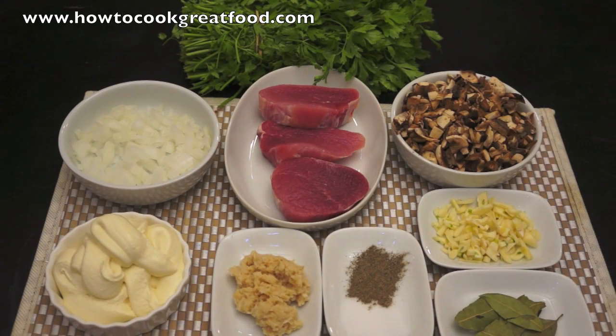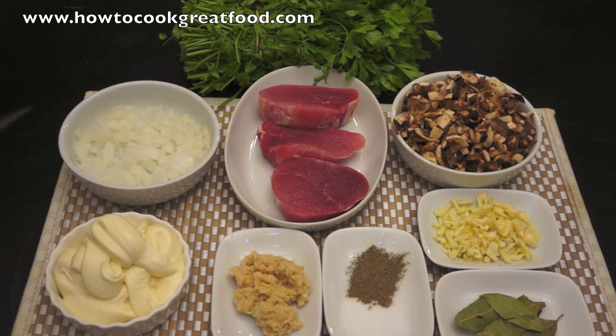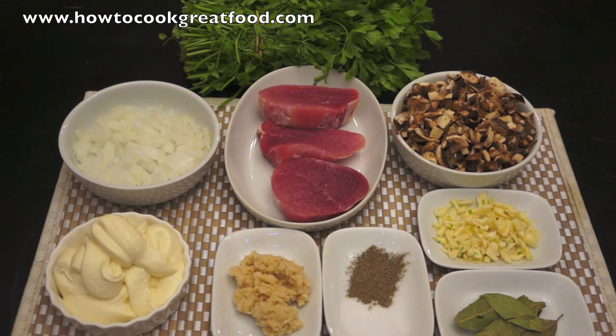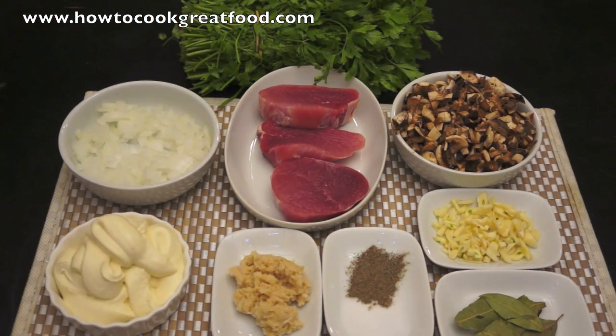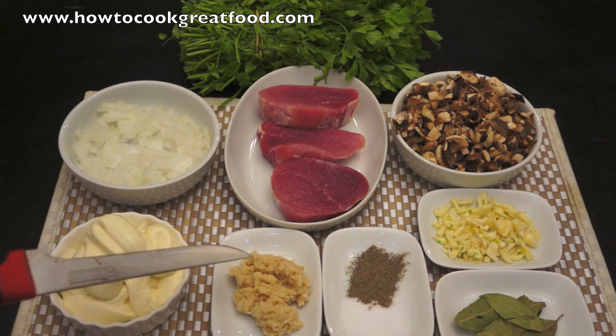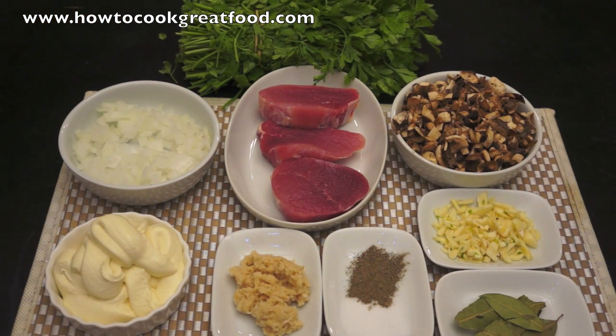Hi, welcome to howtocookreadyfood.com. I'm going to be making some beautiful tenderloin medallions today with a cream horseradish and mushroom sauce. This is a really simple dish. I've got some beautiful pieces of fillet, eye fillet, or tenderloin depending on what part of the world you come from, some white onion chopped fairly small, mushrooms chopped about the same size, chopped garlic, bay leaf, salt and pepper, about two tablespoons of horseradish, and about 200ml of thick cream. You could use single cream if you wanted — it all works out the same. A bit of parsley at the back. Let's go to the cooker and start — it'll be done in no time.